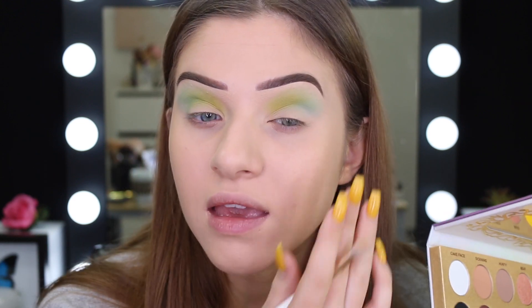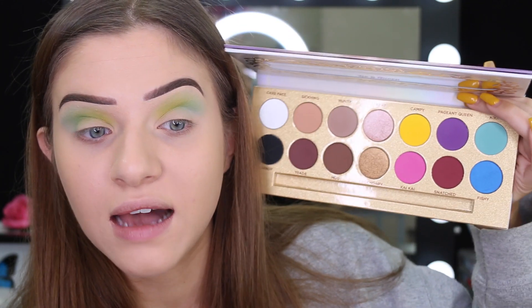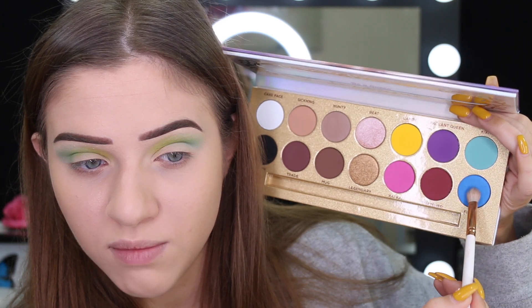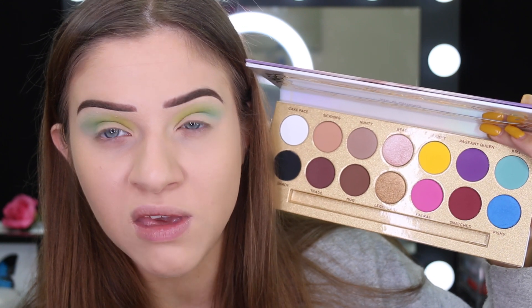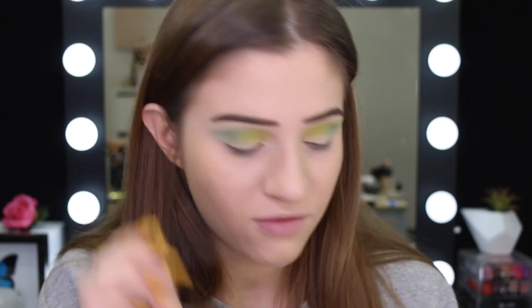So this is what we've got going on — the colors just blend so nicely together. I'm now going to take the color Fishy, which is the blue. It's got a bit of shimmer through it, but I remember watching Manny's video and he said they put a bit of shimmer through it so it would blend out a bit nicer. I've just swapped over to a smaller brush — this one is a Morphe M507 brush. I'd like to kind of deepen up the look a little bit.